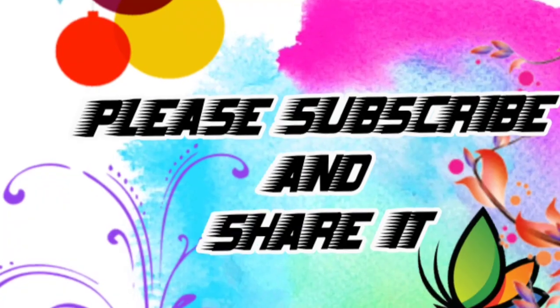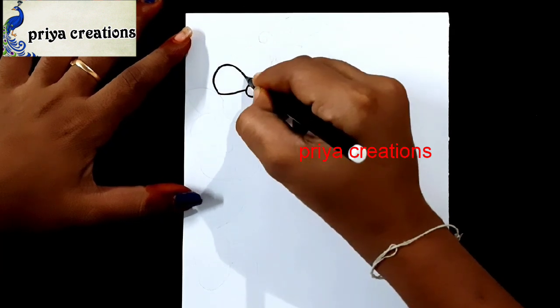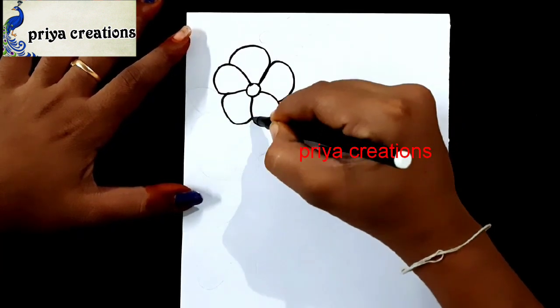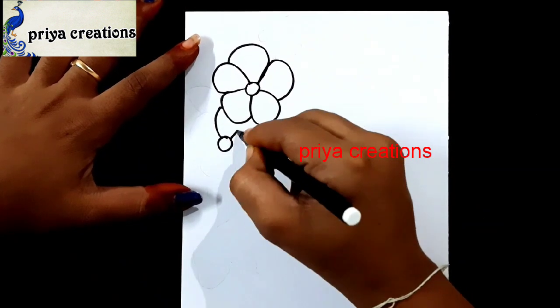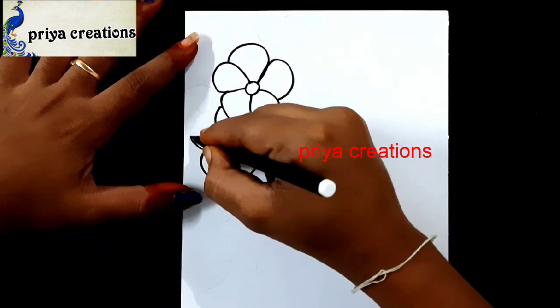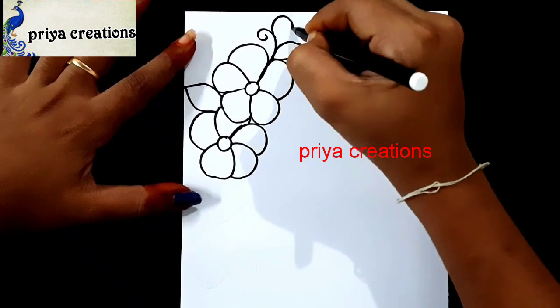Welcome to Playa Creations. Don't forget to like and subscribe and let me know which you'd like me to draw next. I'm using black color sketch pen to draw this design — this is a flower border design. Draw the flower outline like this. I'm using black color sketch pen for outline; if you want, you can use a color pen or sketch pen.